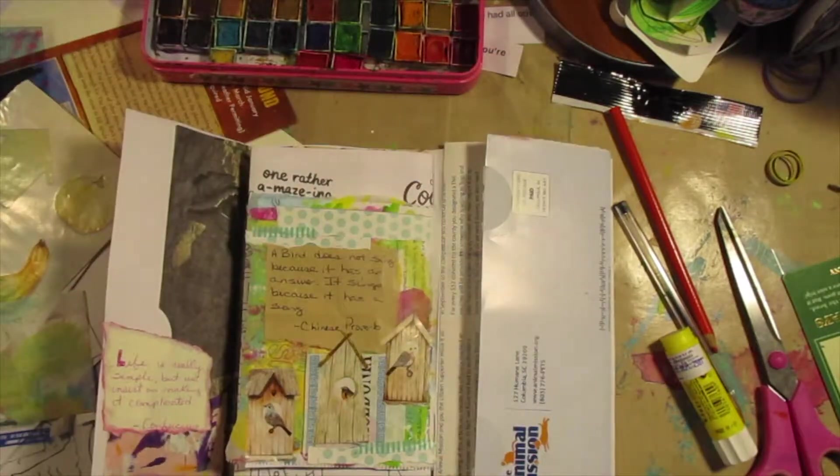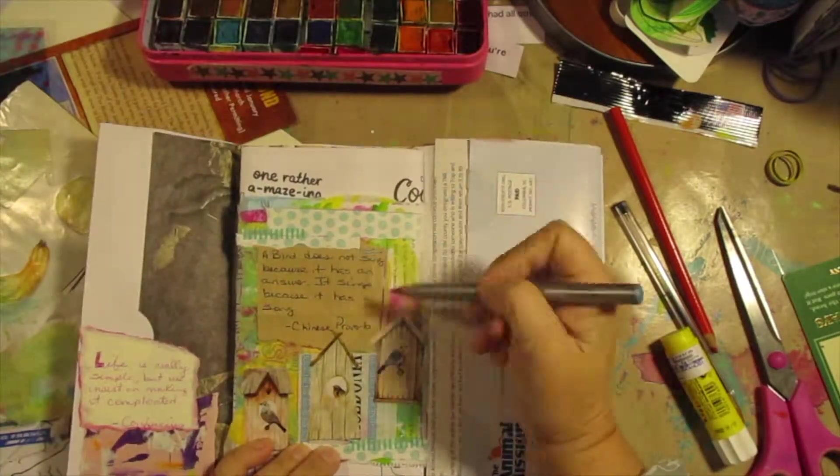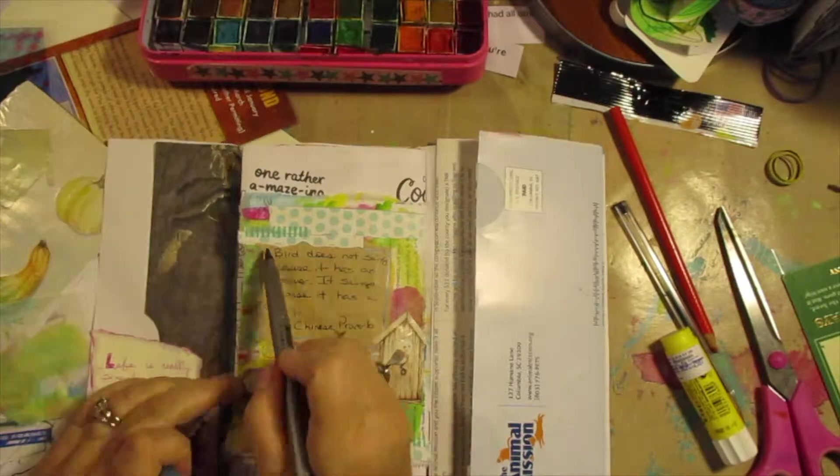Speaking of which, I keep meaning to tell you — Kurt, your Bargello quilt. Stunning. Those are not easy to do. I'm very proud of you. Thumbs up all the way.